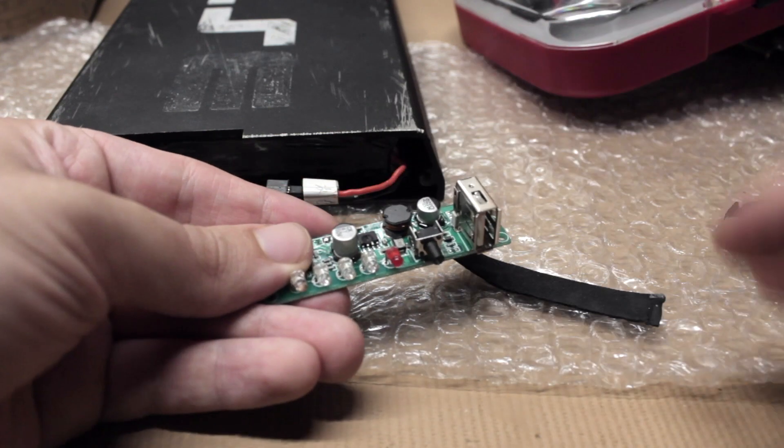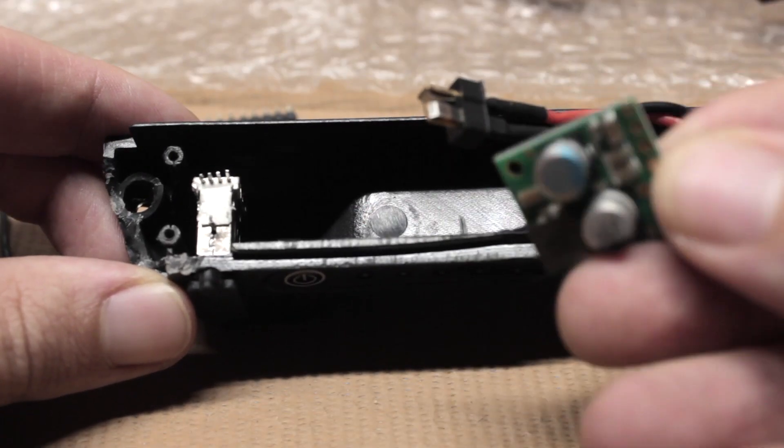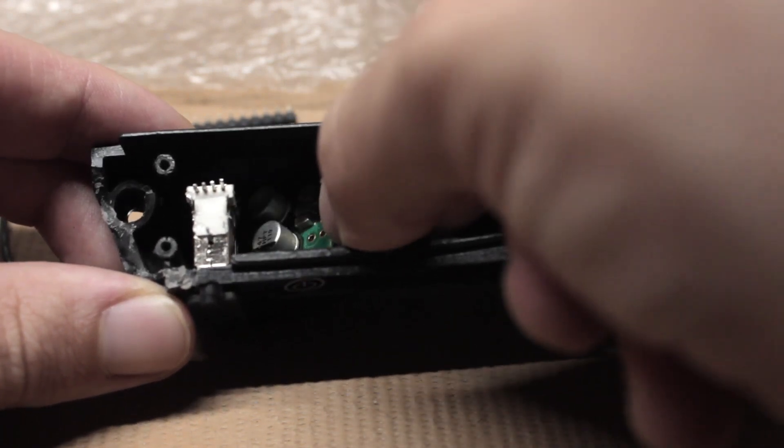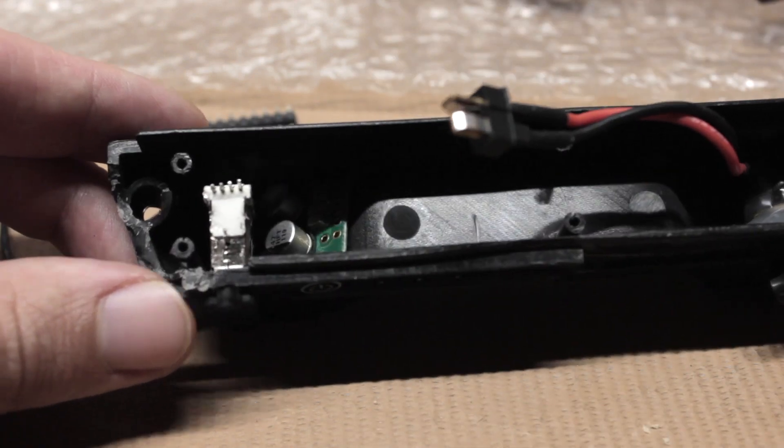Now, I had some other factors I also needed to consider in designing this. I'm incredibly space constrained due to needing to fit this inside the top shell of my battery. And my 10s battery gets as high as 42 volts, so I had to make sure to pick parts that were rated to work with that voltage.